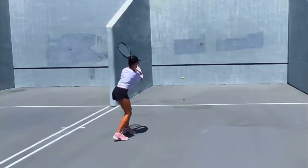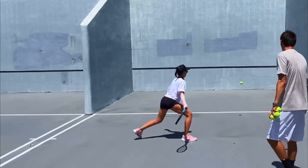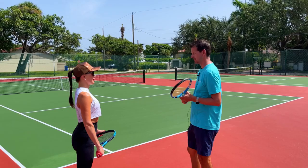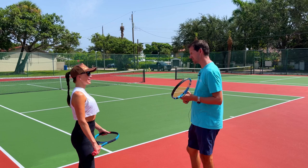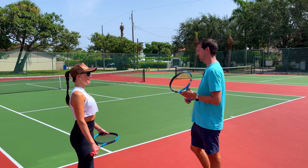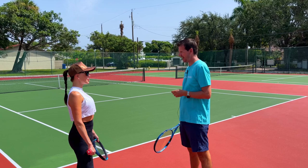Do you remember when, on your third time ever playing tennis, I put you on the wall? You mastered it because you're so gifted for tennis — you were able to rally on the first time on the wall. Then I got a little overconfident and tried to teach you the slice. Remember that day when I taught you the backhand slice?